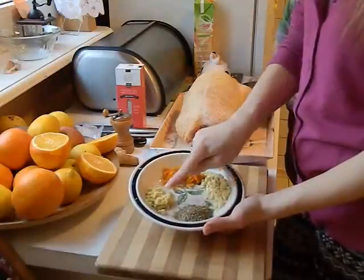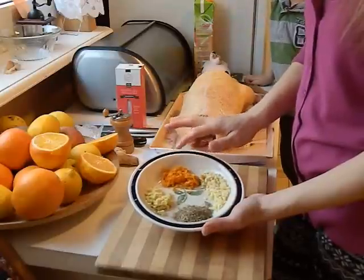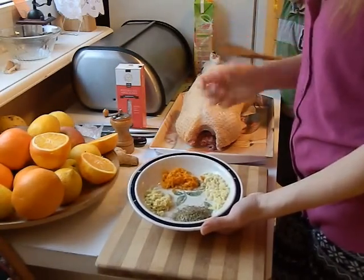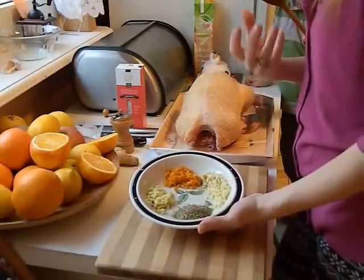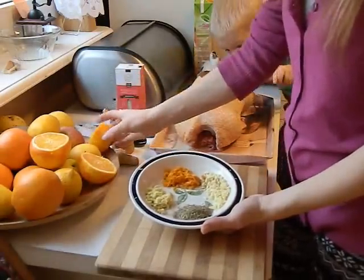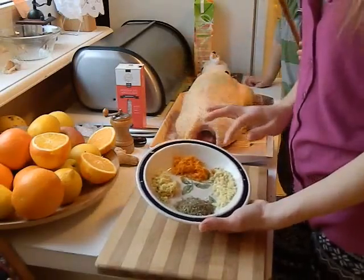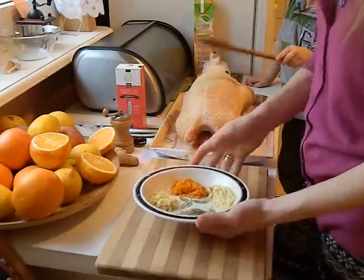A więc majeranek, imbir świeży starty drobno na tarce, tak około 1,5 łyżeczki. Tutaj mam skórkę startą z jednej pomarańczy. Zanim będziecie ścierać skórkę z pomarańczy, po prostu tą pomarańczę dobrze wyszorujcie, umyjcie gąbką i wtedy na oczkach takich malutkich zetrzyjcie skórkę. Tylko delikatnie, żebyście nie starli tej białej błony, ponieważ to Wam później się zrobi gorzkie. I tutaj dwa, trzy ząbki czosnku, w zależności jaki duży czosnek będziecie mieli.